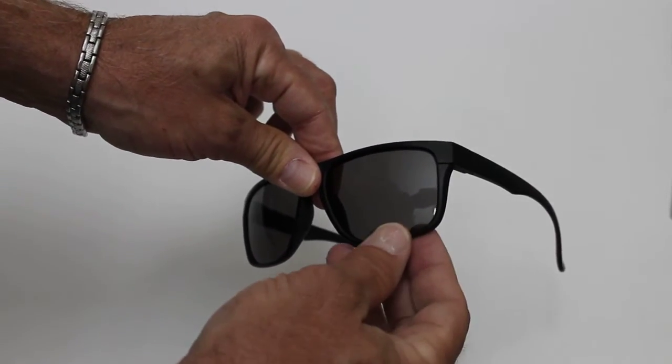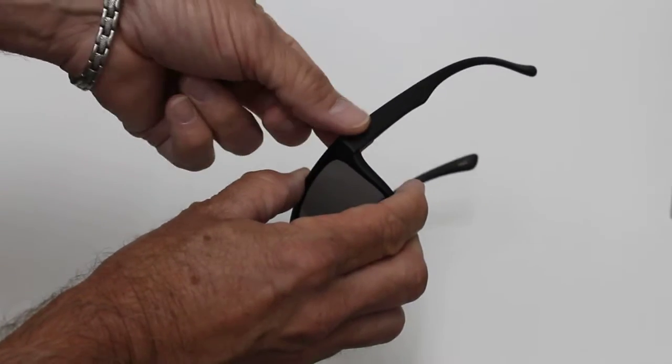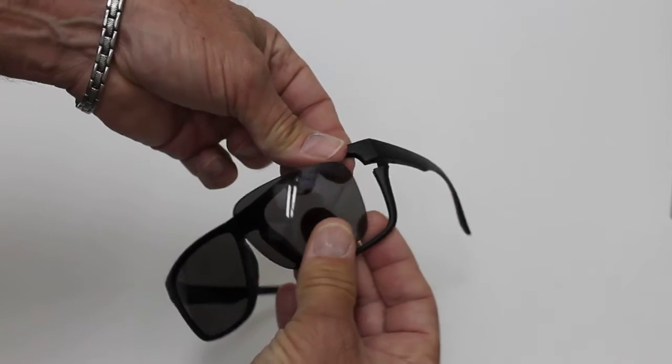Changing the lens on the Optic Nerve Nightcrawler is also very simple. We're going to press the mechanism here with our index finger. When you do that, it releases the frame and then you just pull your lens out. As you can see, the frame just moves like this.